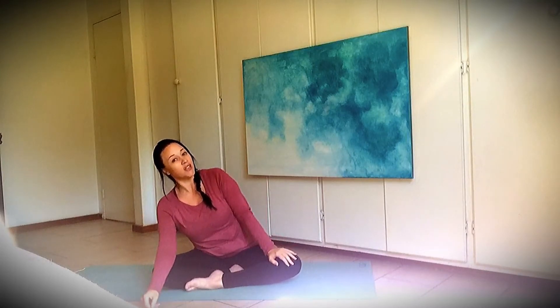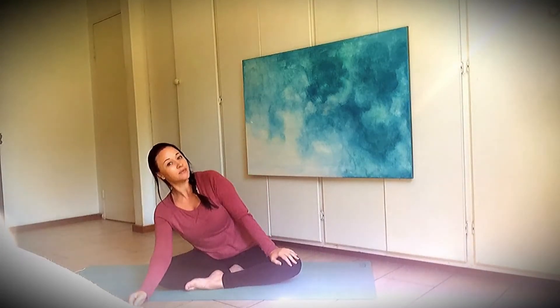Bring your hands to your knees. Breathe in and breathe out. Can we lean all the way over to your right? And breathe in and breathe out. And breathe in and breathe out.